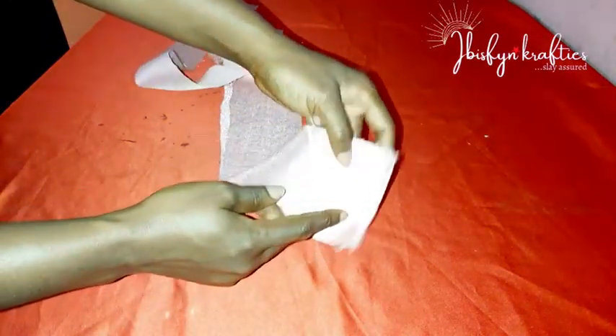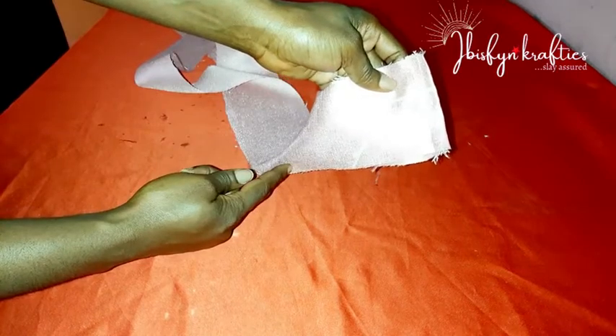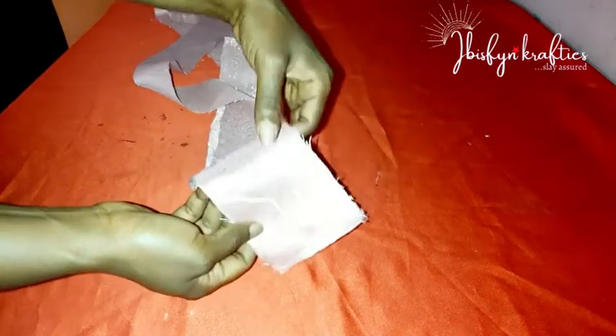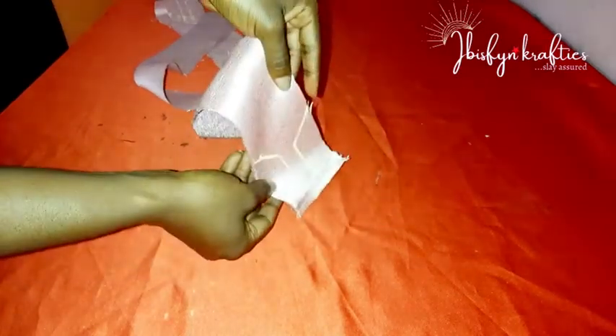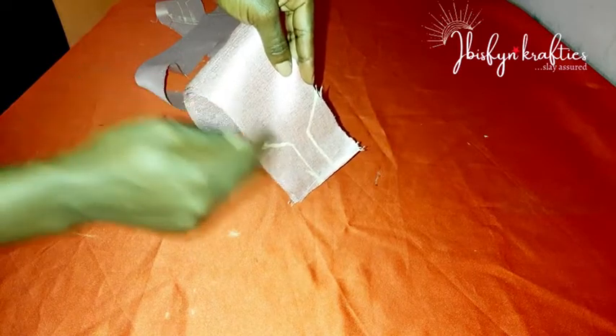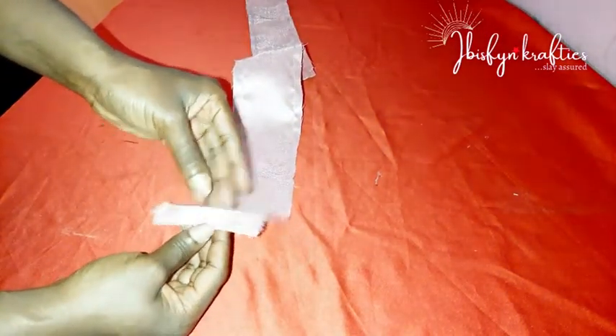Now bring both of your fabrics together with the good sides facing each other. Sew along those traced lines, then sew by the side and straight down to the other end of the fabric, following your trace line. I'm done sewing — this is technically just bringing both fabrics together. You can see the traced line and how I sewed it. There is an opening left.